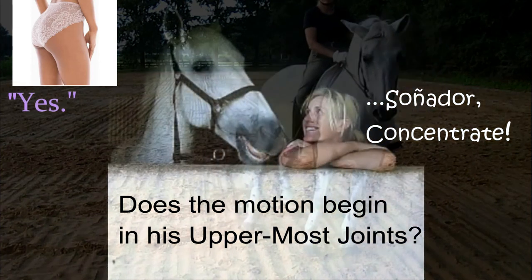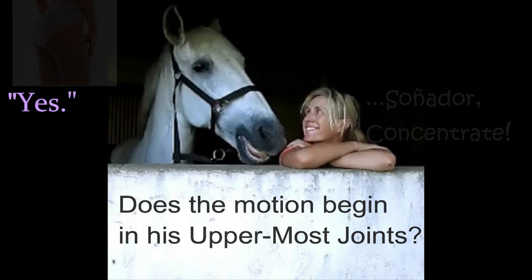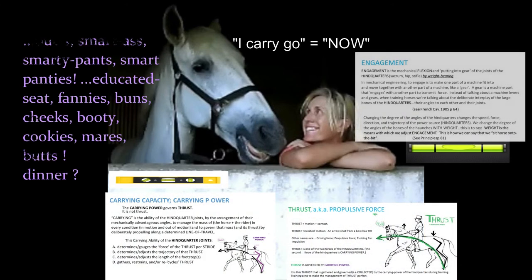Please concentrate your mind on this, because when we get this right from the start, everything starts to work. Next we're going to review the definitions of carrying power, thrust, pushing force, and engagement, because those are the things that need to be happening. We want to feel what the uppermost joints of his hindquarters are doing — are they the responder, are they the motor, or is he using a part of himself below that? We want the uppermost joints.